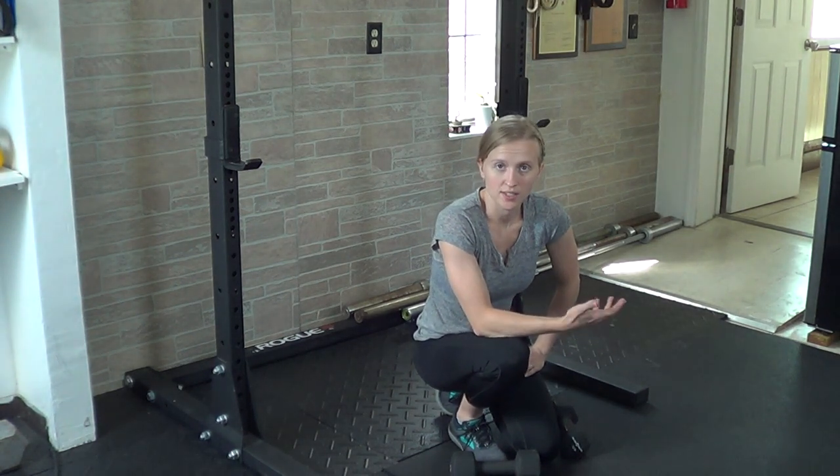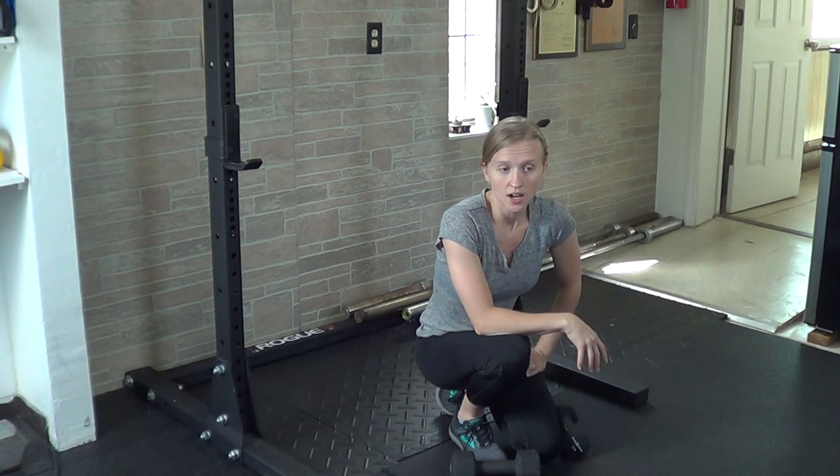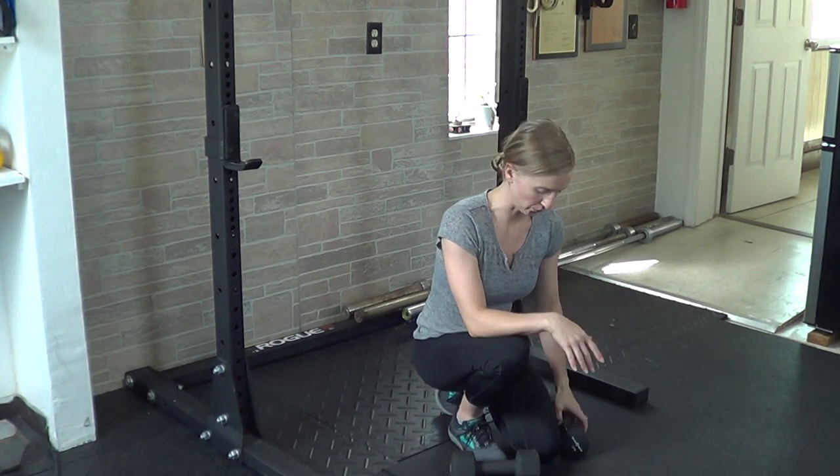For dumbbell conventional deadlifts, you're going to be trying to simulate a barbell conventional deadlift to the best of your ability, but the weight is going to be a little bit lighter and you do have some more wiggle room.